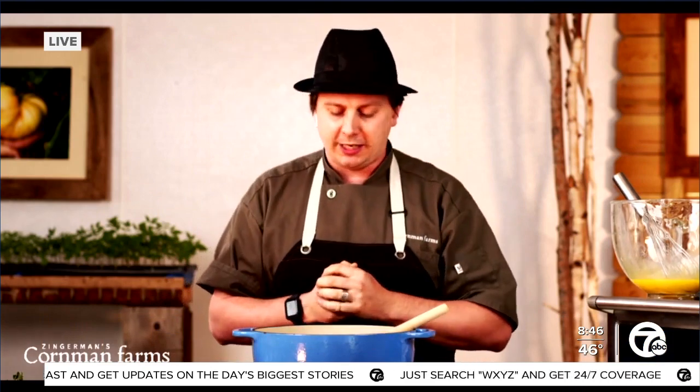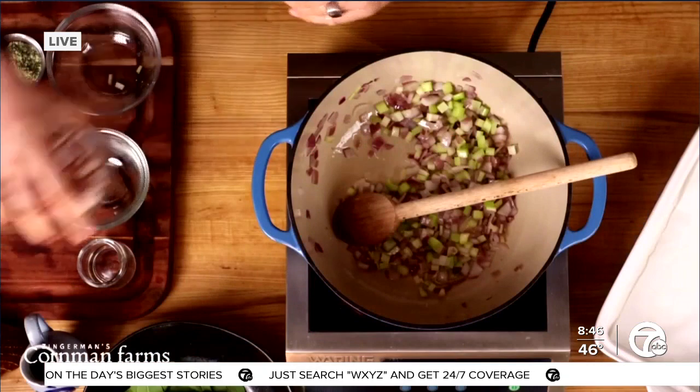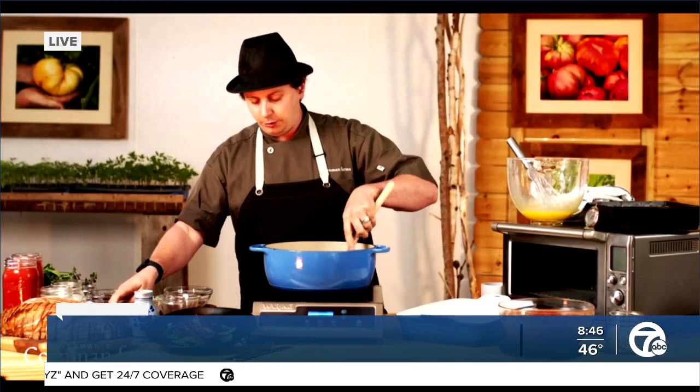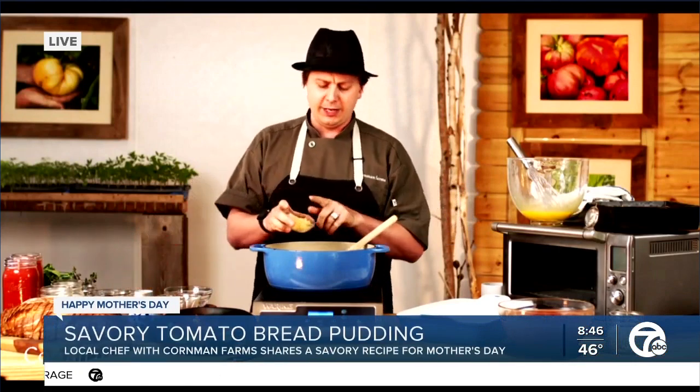So we've got some onions and some celery in our pan sautéing. I love the applewood smoked bacon that we've got here, so we'll chuck that in the pan to get that smoky flavor going. Then we're going to add some garlic.